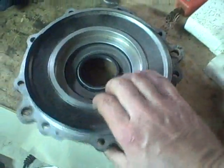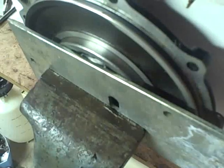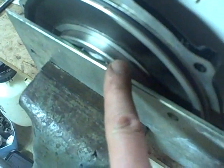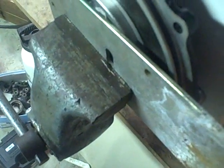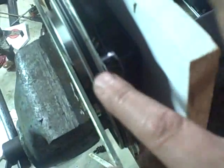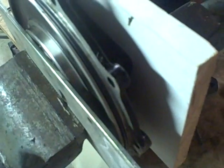Now with the seal fully seated, I can install the large bearing. I get it started by tapping it in, making sure it's not cocked in the hole, and then put it in the vise. I put in a piece of flat metal stock — just scrap metal — so I don't mar the bearing or put direct pressure on one spot. I sandwich that with the housing cover and a block of wood on the back side to protect the soft aluminum from the vise jaws, then crank down and press that bearing right in.